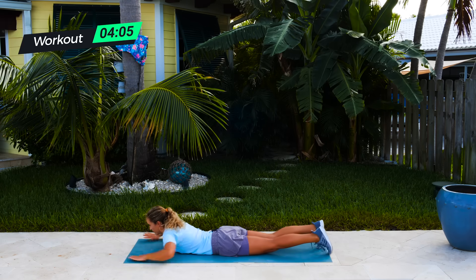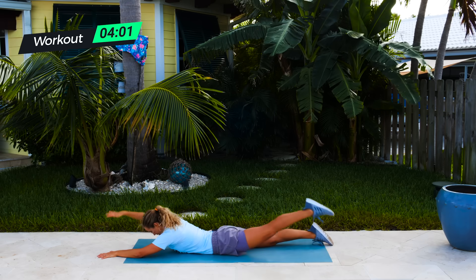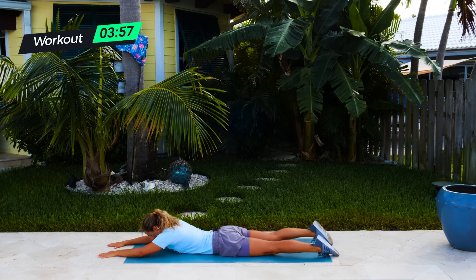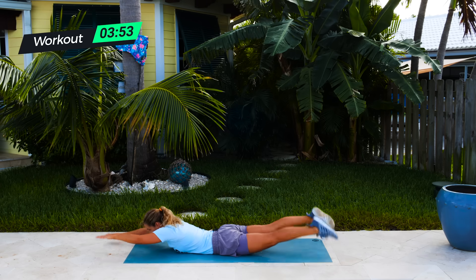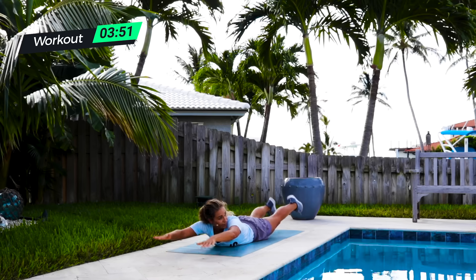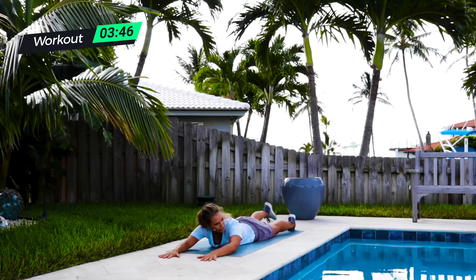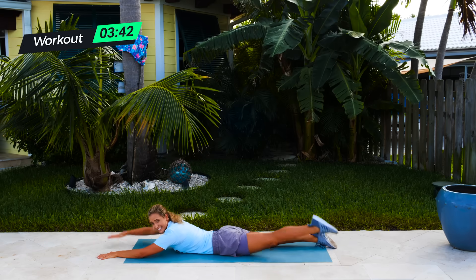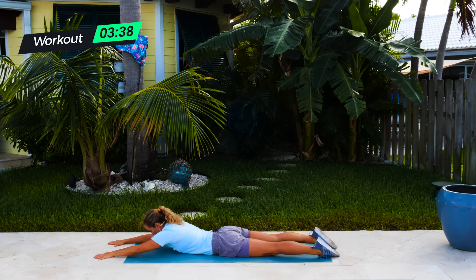On your stomach, lifting opposite arm, opposite leg — really want that connection. And if this is too easy for you, what you can do is lift everything up as if you're swimming — a little bit harder. If not, opposite arm, opposite leg. Just focus on being as consistent as you possibly can. Good. Three, two, one — always the best one.